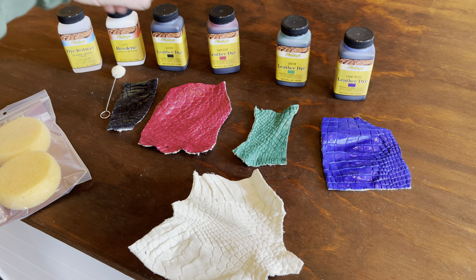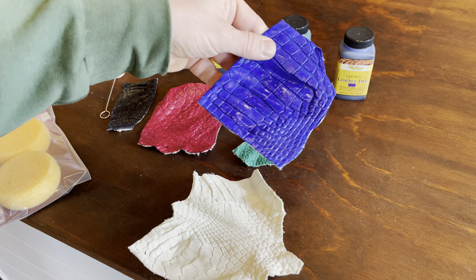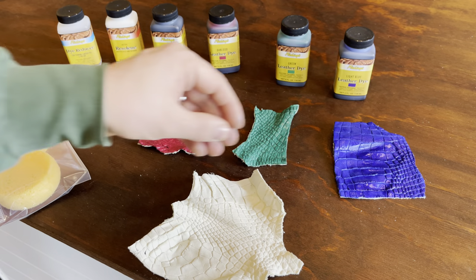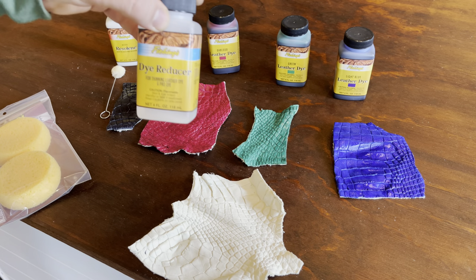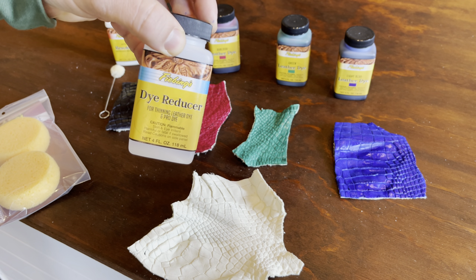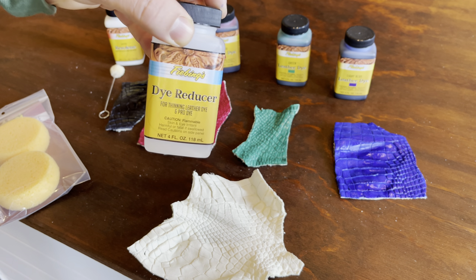The Neutral Resiline is going to impart a semi to high gloss finish like this. Always remember that if you want to reduce or manipulate any of our colors, the best way to do so is with Feebing's Dye Reducer, and that's going to work for both Leather Dye and Pro Dye.